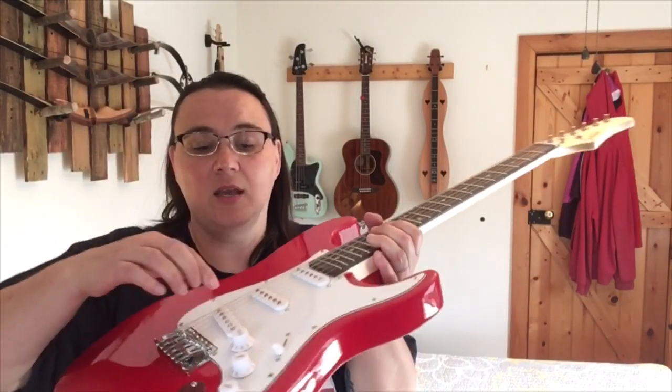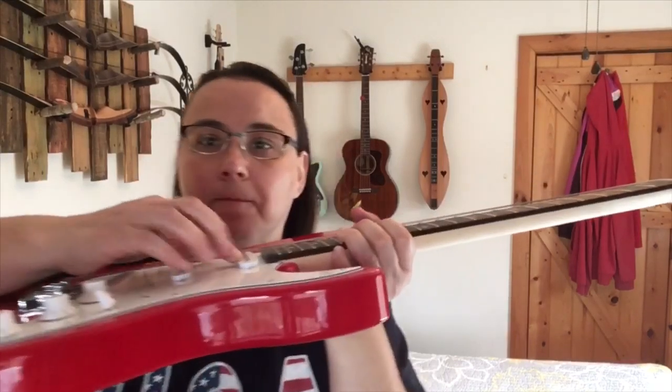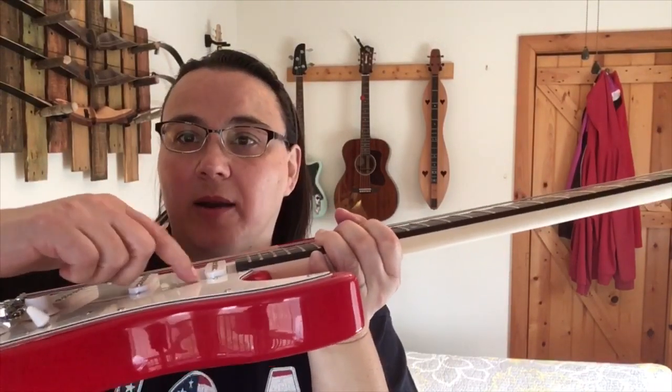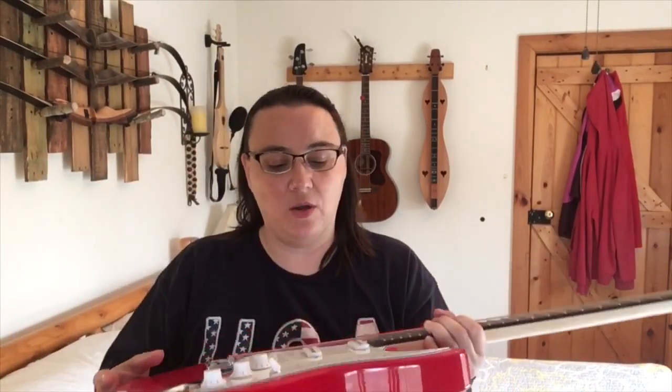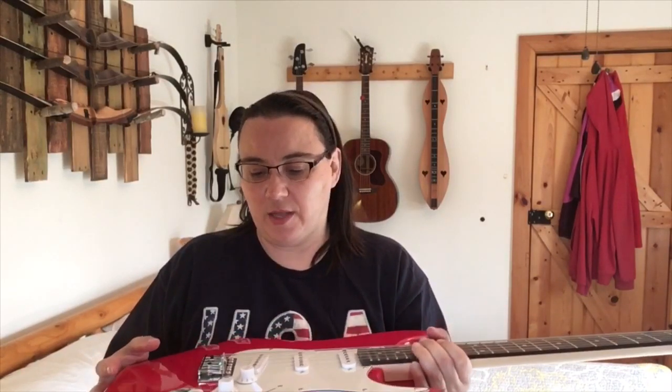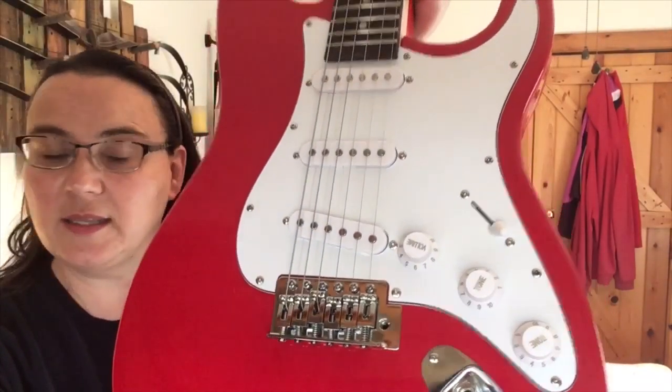When I pulled it out of the box, all three pickups were completely at the very bottom of the pickguard, so I had to adjust those — that's not too difficult, but a beginner might not know how to do that. It came intonated pretty decently, which I thought was good.